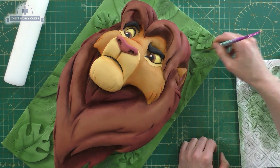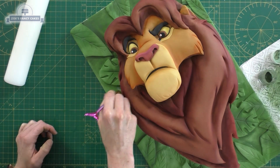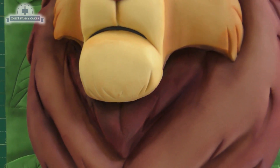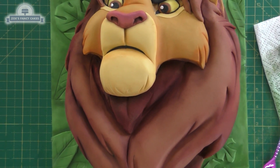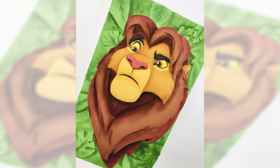There he is, all finished! It's quite different to the one I made a couple of weeks ago, which was a more realistic style lion. If you haven't checked out the other one please do, and let me know which one you prefer — the one from the old film or the one from the new film. If you've enjoyed this video and you'd like to vote for us in the Cake Masters awards, I'll put a link in the description box below.